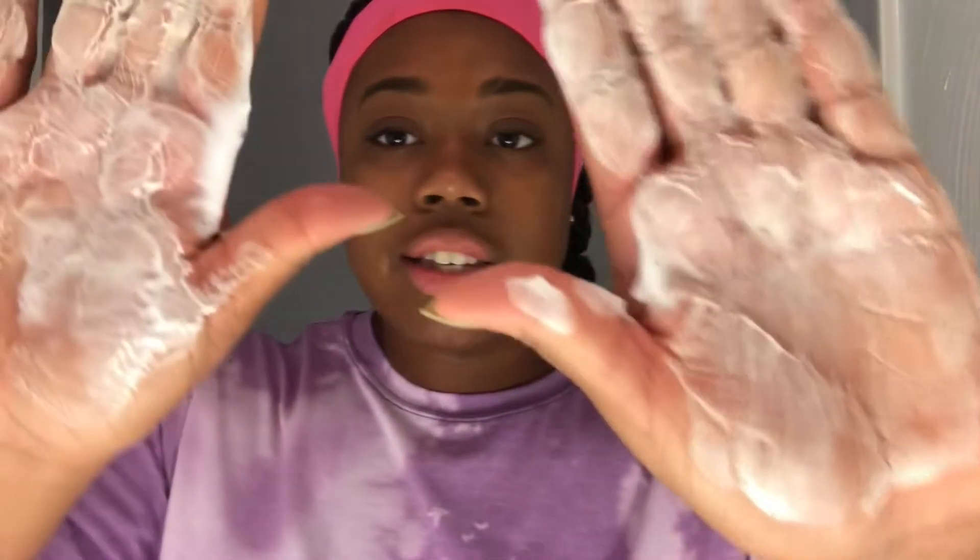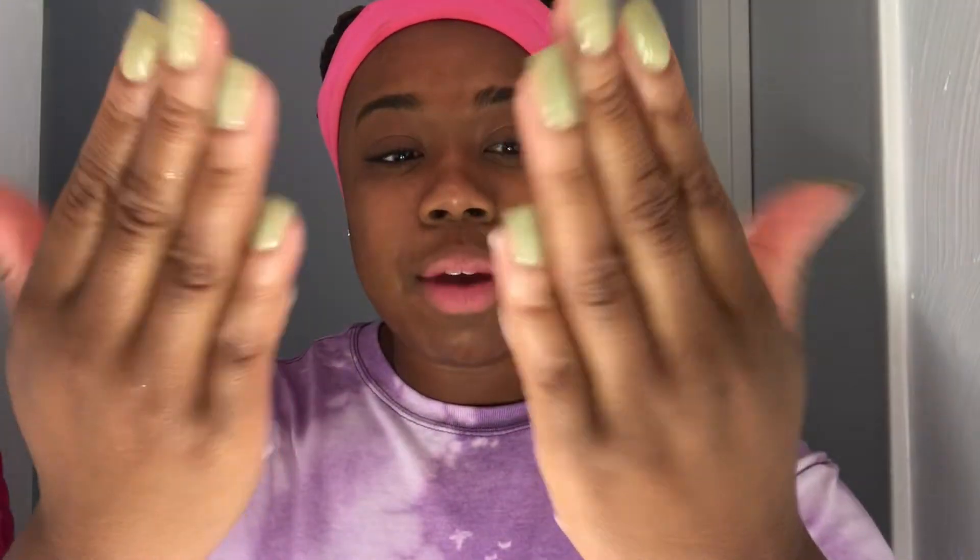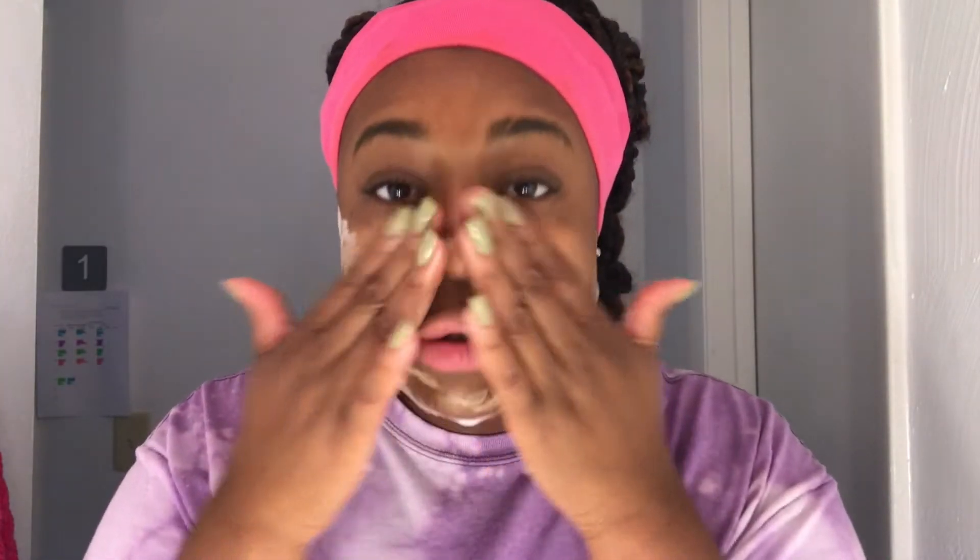I'm going to wet my face a little bit and we're just gonna rub it in. It's super foamy and really creamy, which means I feel like it's just gonna do the job. A lot of face companies that use foam — it's really just filled with lots of water, which makes the foam go away. This is something that I really like.